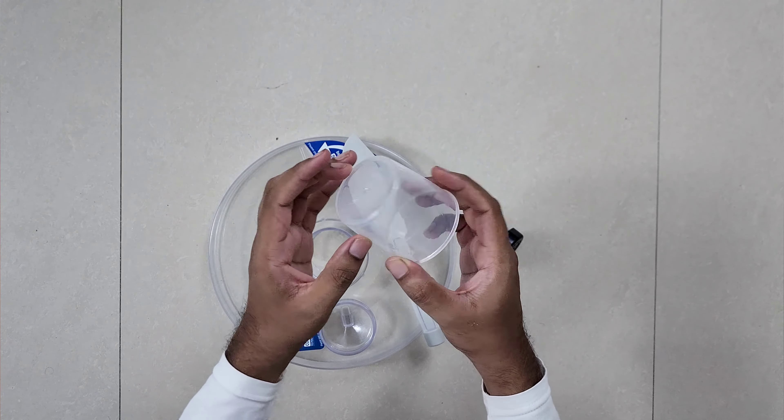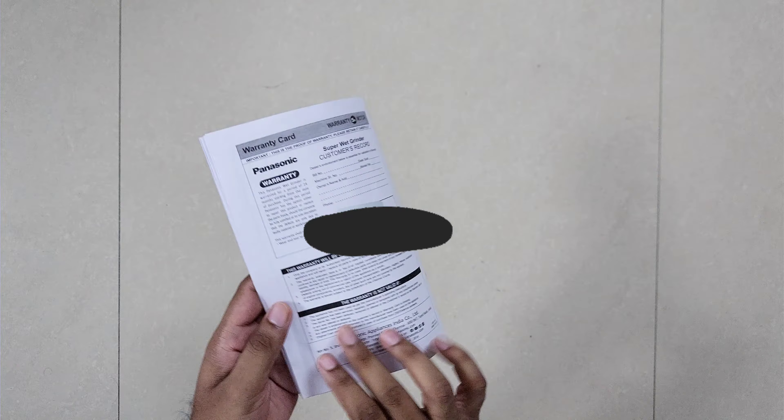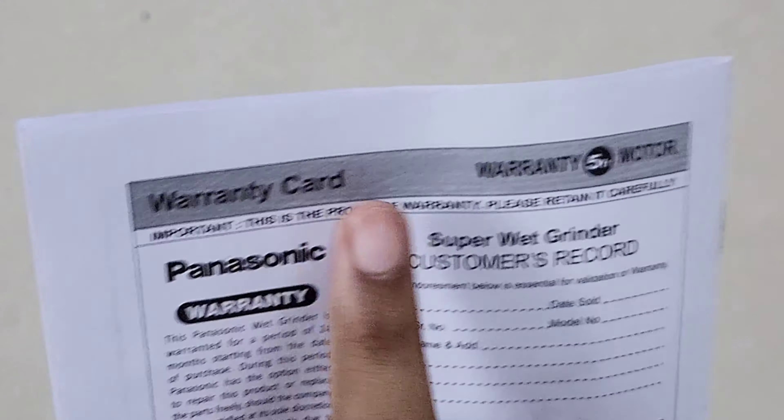This is the measuring cup with 180 ml capacity. Here is the user manual with warranty code on the back side. It comes with 5 years of warranty. Now let us see the demo video.